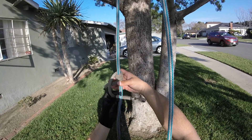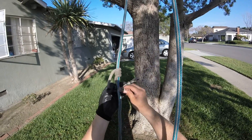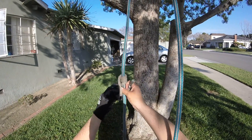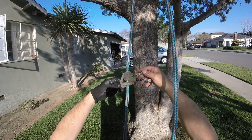The top one I pass behind the climbing line and bring the tail end to the other side around this one and tuck it in through. You want them to be the same length.